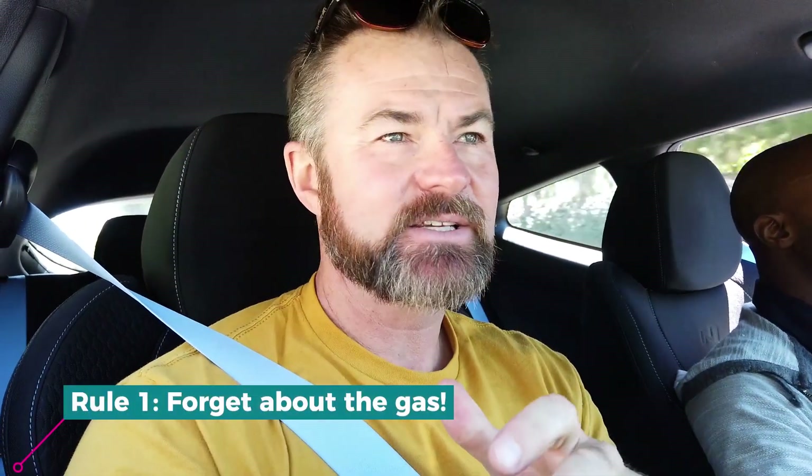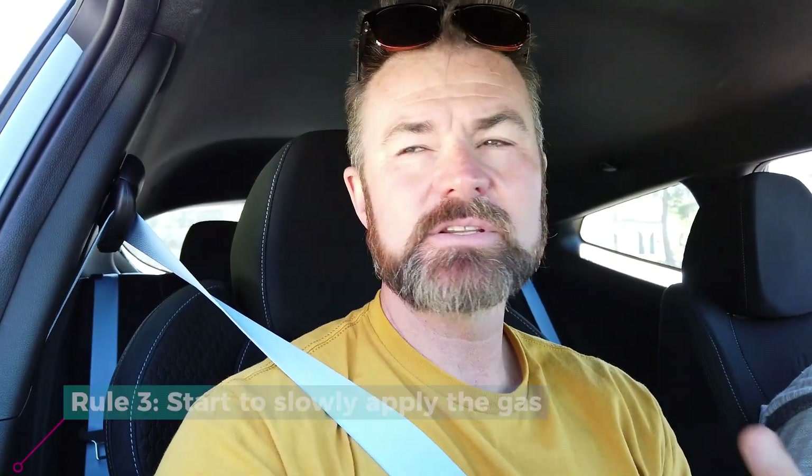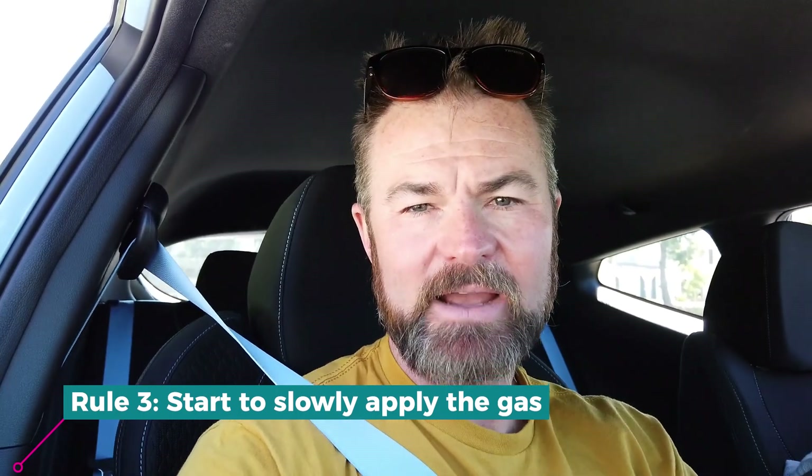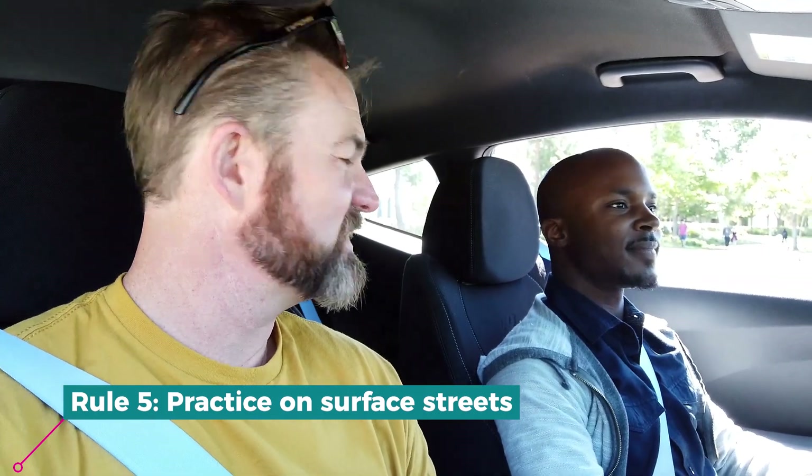If you want to learn how to drive a manual transmission, the first rule is: forget about the gas, just let the clutch do the work. Slowly pull out the clutch until the car starts to move, go in and out three or four times. Once you feel like you've got that clutch feel under control, start to slowly apply the gas — it's like a paddle, back and forth. Dominique got it down in about 10 minutes and is now shifting through gears on surface streets. He's been driving for 13 or 14 years, but this was his first time in a manual — and now he's officially certified.